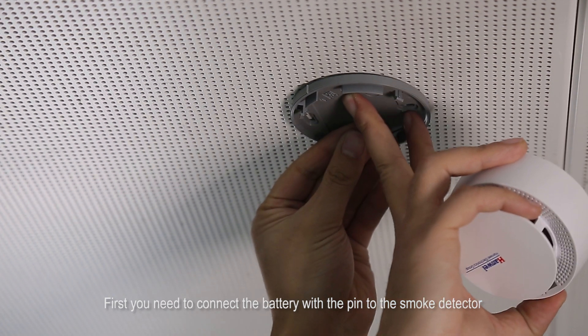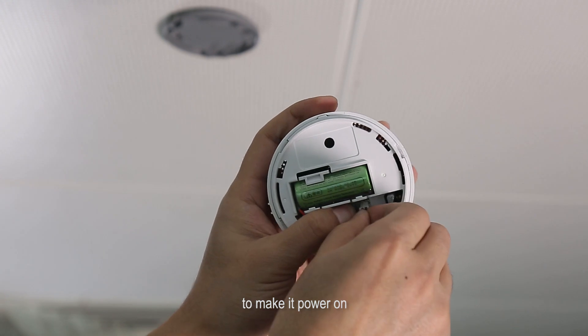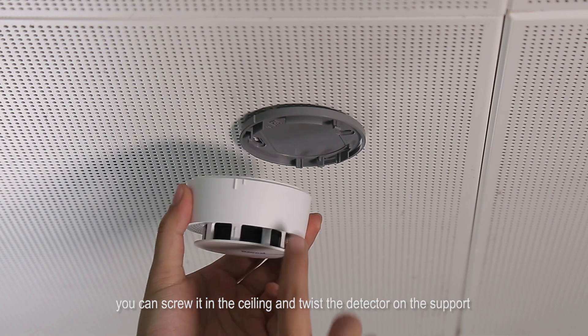First, you need to connect the battery with the pin to the smoke detector to make it power on. Then for the back support, you can screw it in the ceiling and twist the detector on the support.